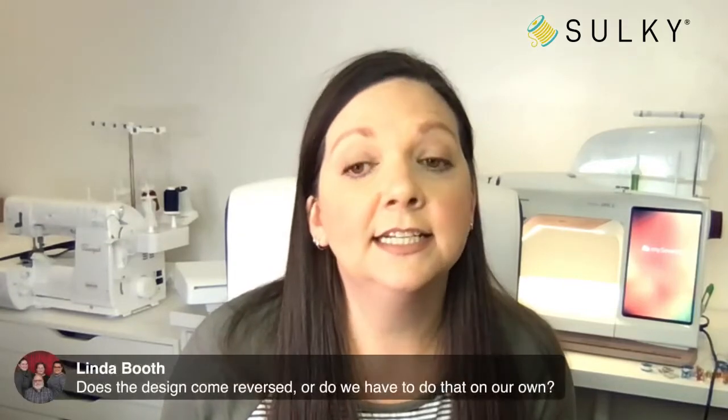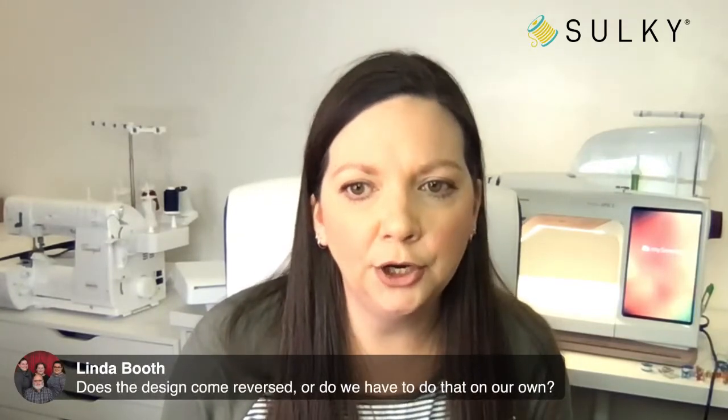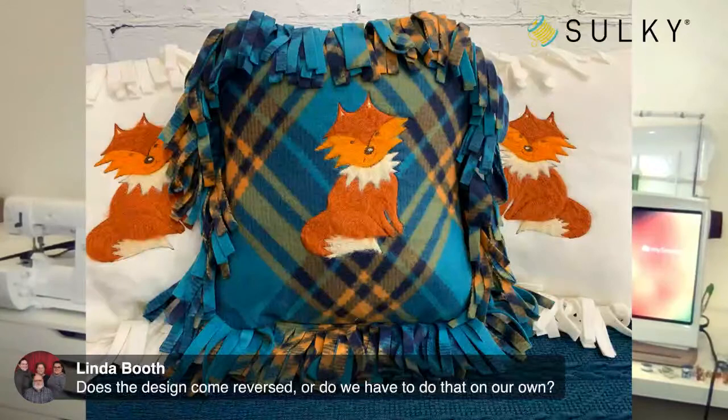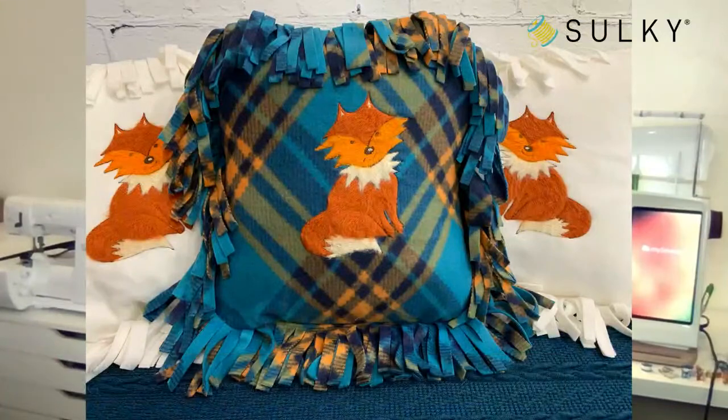Linda is asking: does the design come reversed or do we have to do that on our own? Yes — if you want to make a pillow set like Katrina did, where two foxes face one direction and one faces in, you will need to reverse that on your machine screen. Just mirror-image the design right there on your machine screen. Debbie is suggesting layered hearts behind the fox — so cute! You can add a name, a monogram, or really personalize it for the recipient.